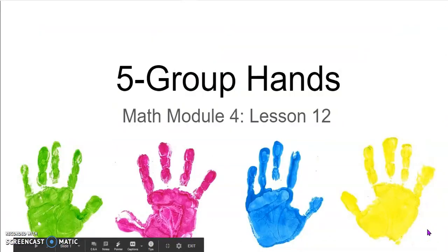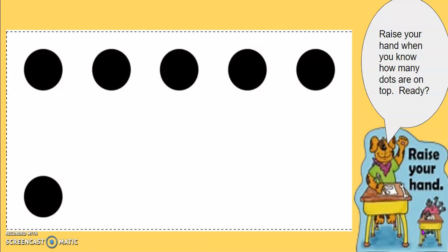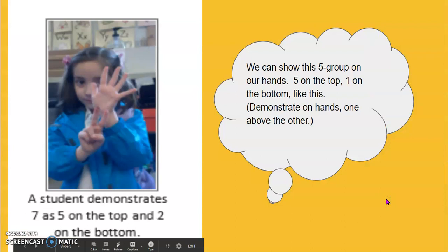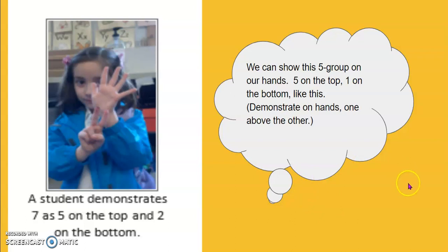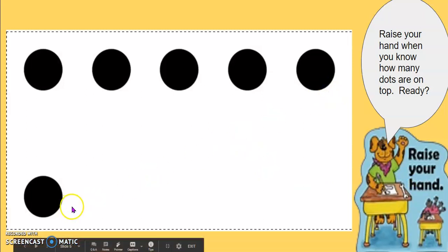Let's play a counting game. This counting game is called five group hands. Take a look at my five group card. How many dots are on top? How many dots are at the bottom? Show me with your hands. We can show this five group on your hands. You can have five fingers on top and one finger at the bottom, just like the picture. Five and one is six.